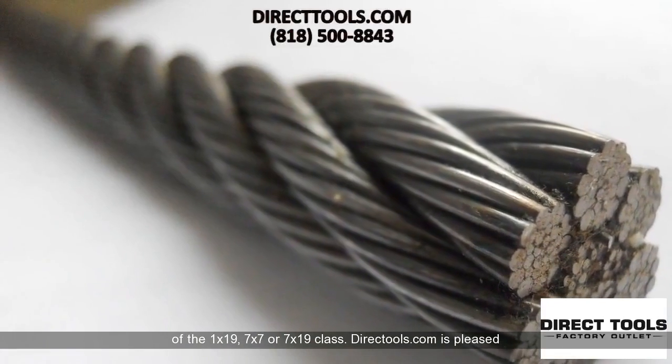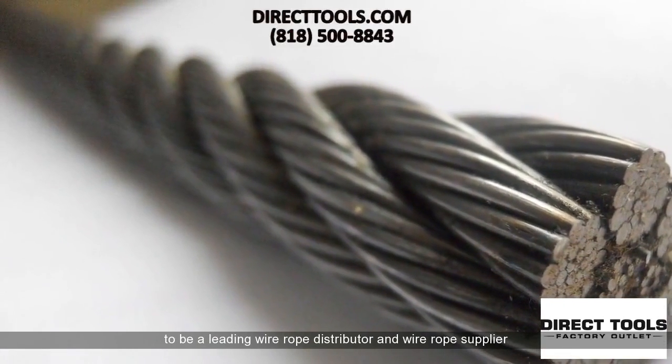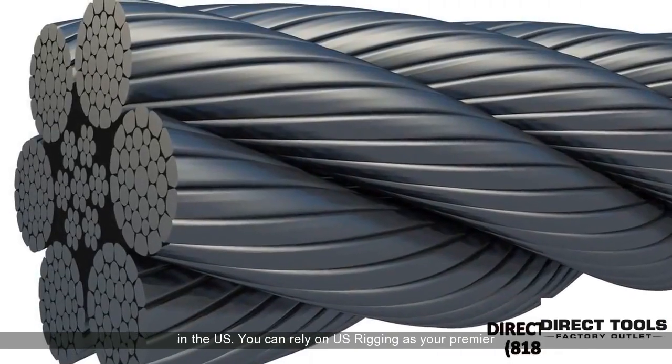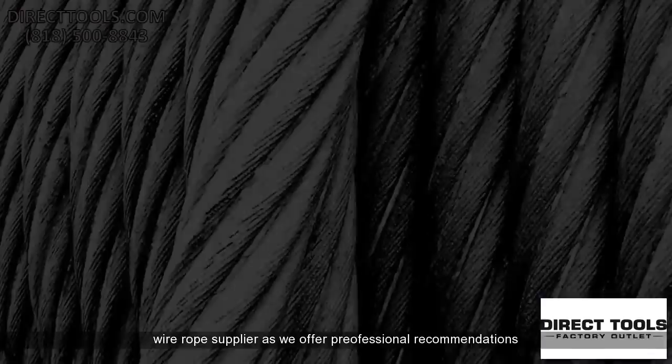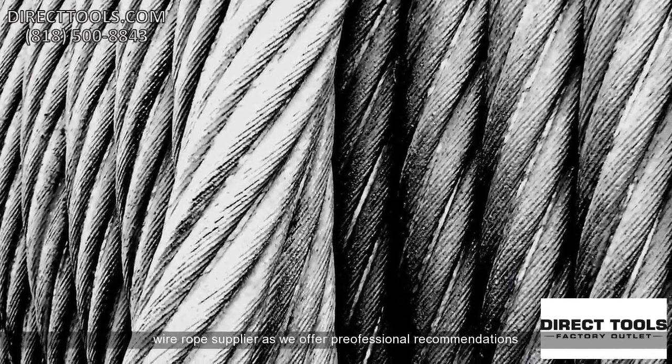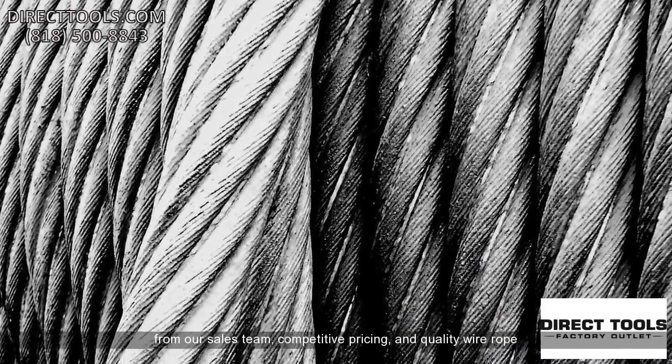DirectTools.com is pleased to be a leading wire rope distributor and wire rope supplier in the U.S. You can rely on U.S. Rigging as your premier wire rope supplier as we offer professional recommendations from our sales team, competitive pricing, and quality wire rope.